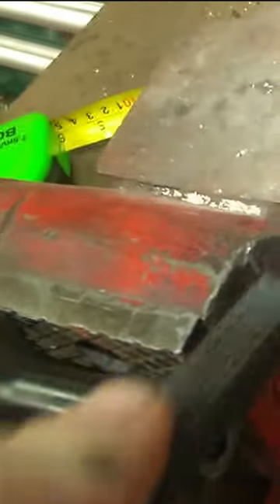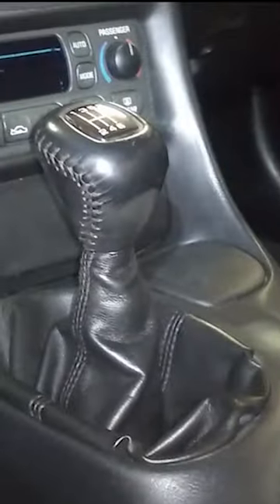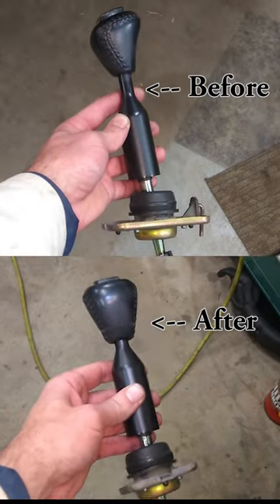Using a file, go ahead and fix up any threads that you may have damaged in the process, and now it's just a matter of reinstalling the shifter and enjoying the fruits of your labor.